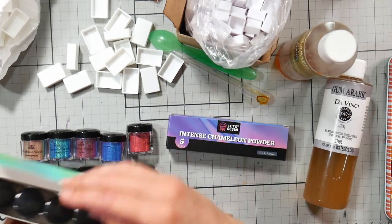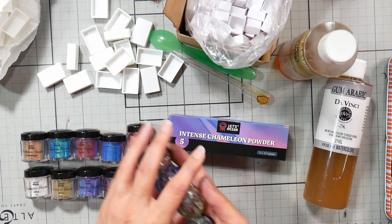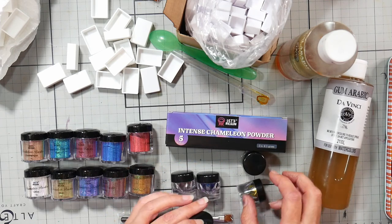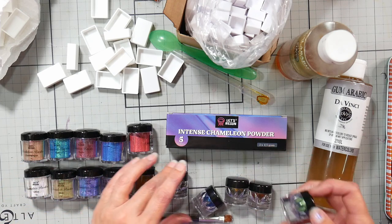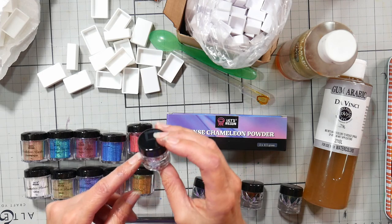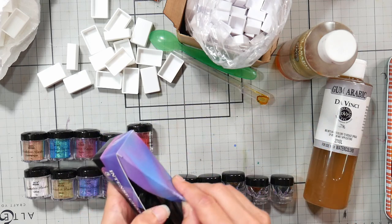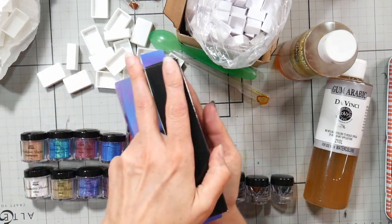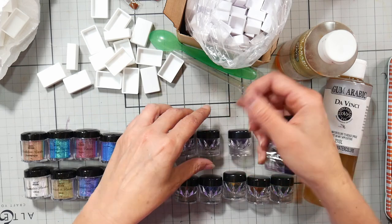I'm hoping these are all true chameleon colors, meaning they all shift from one color to another. The 10-set has larger containers — I think it says five grams — and these are four-fifths of a gram, so the packaging is a little deceiving. If you have Pearlex powders, there are some that are color-shifting, so you may already have some in your stash. Generally, what I would do with Pearlex powders is stamp something with clear embossing ink and then brush it over.